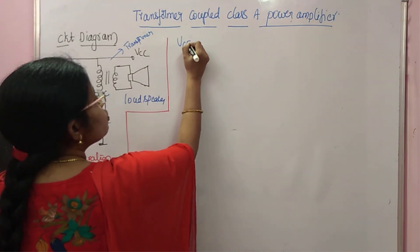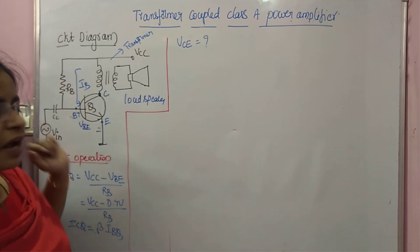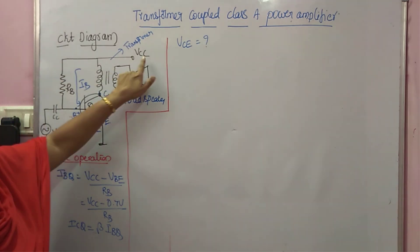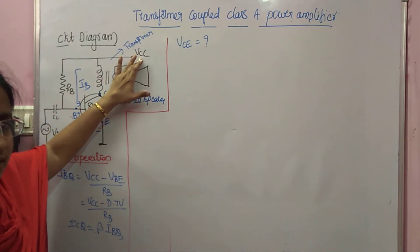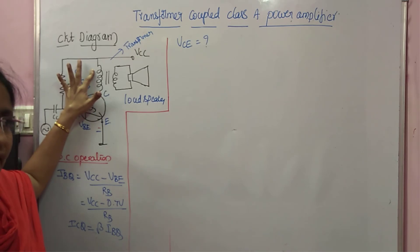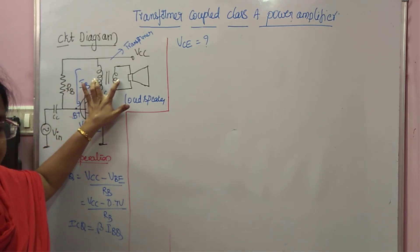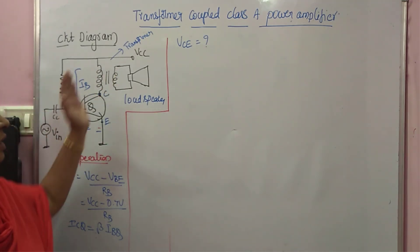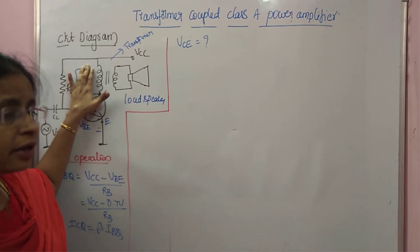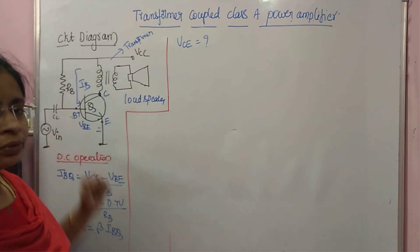To find VCE, listen carefully. This is the transformer with primary and secondary windings. During DC operation, the input signal is zero and we apply only VCC. For DC, the resistance offered by the primary winding is zero. The collector is connected to the primary, and voltage is induced across the secondary by mutual inductance. Since the transformer works only for AC and will not pass DC, no DC current flows through the load. Because the resistance of the primary winding is zero, there is no voltage drop and no heat dissipation — heat dissipation is therefore reduced.